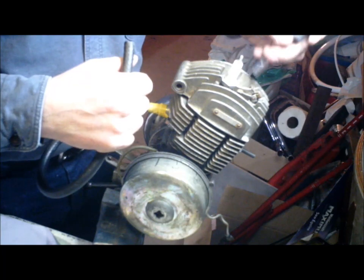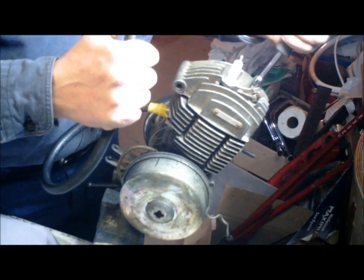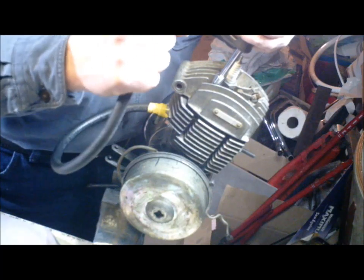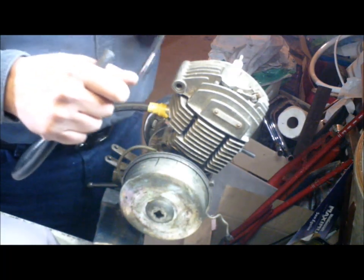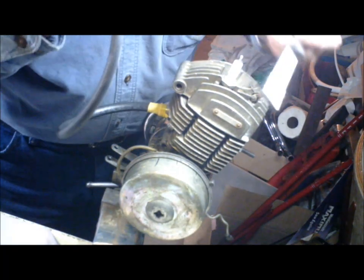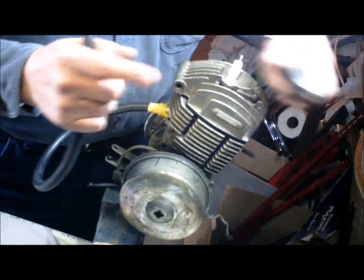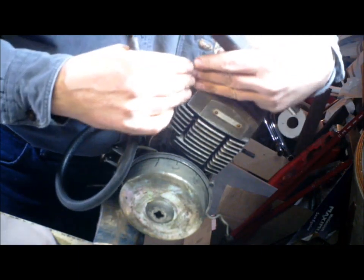If you find a leak — say in the base gasket — keep blowing some air in and slightly reef on your head nuts. If the bubbles diminish or go away, you've probably solved your leak. If not, you have to change that gasket. After changing the gasket, do another pressure test just in case there's somewhere else leaking. Note that crank spy seals will probably leak anyway if you blow too much pressure in, because they're made to stop air coming in, not from blowing out.